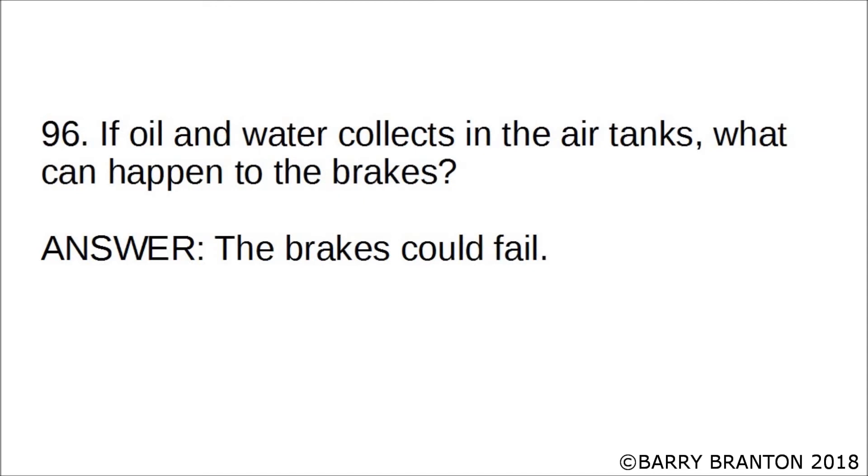If oil and water collect in the air tanks, what can happen to the brakes? The brakes could fail.